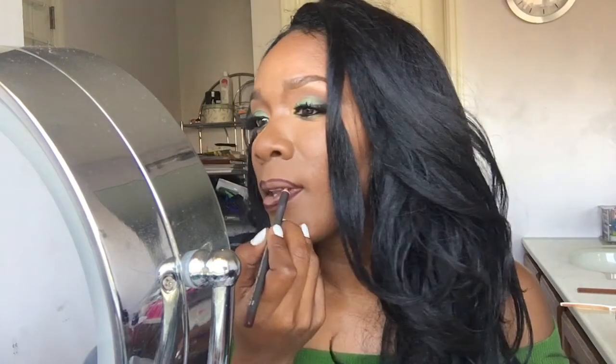I'm using the MAC lip pencil in Night Moth — this is a really pretty color and I thought it went well with the green. Ladies, there are no rules to makeup. I am going back into the Juvia's Place palette and picking up the color Sheba to make my lips pop and make them a little bit more pouty. You can put eyeshadow on your lips to just make it do what it do.